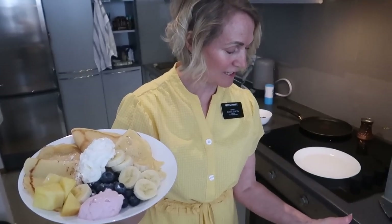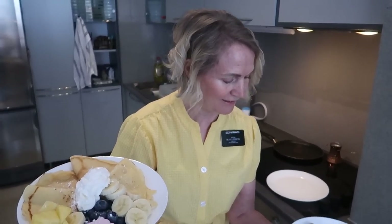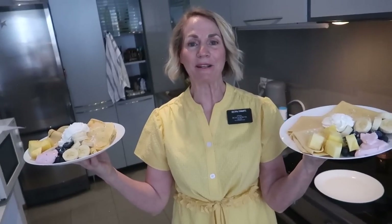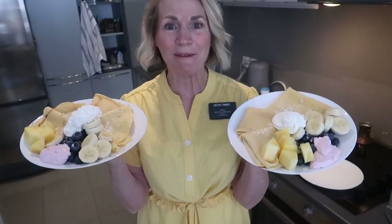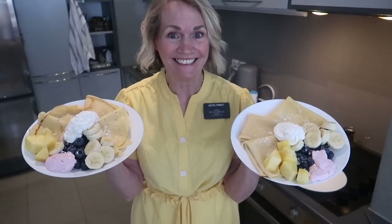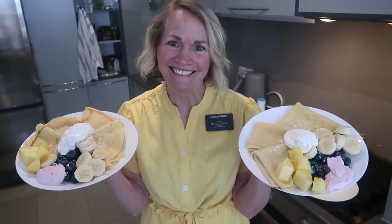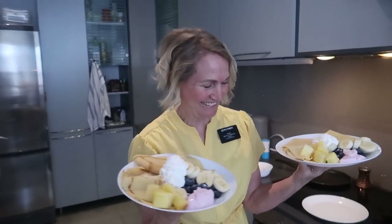When Chad and I do videos we never remember to do a thumbnail. A little bit closer — I have sweat coming off my cheek, doesn't matter. Can you see the pineapple? Just smile. There you go, hold it — three, two — there you go, very good!